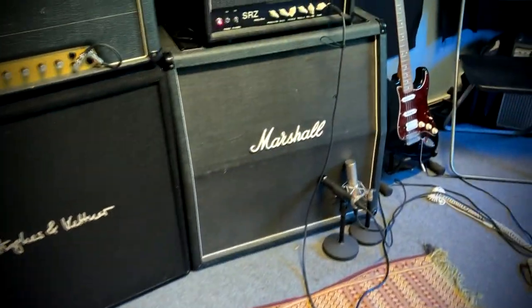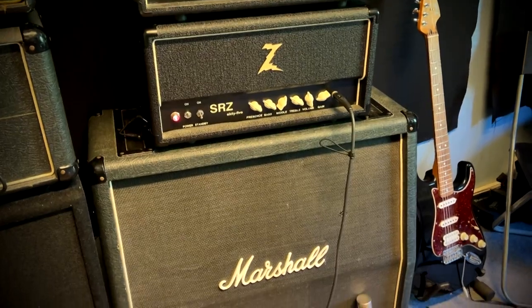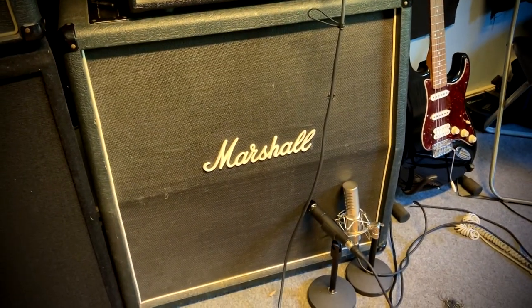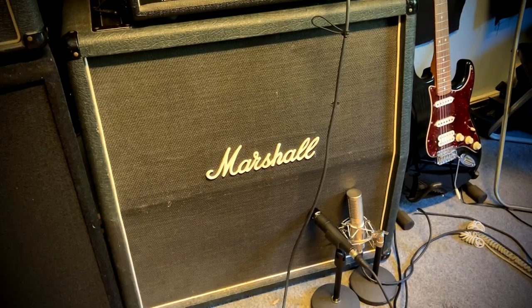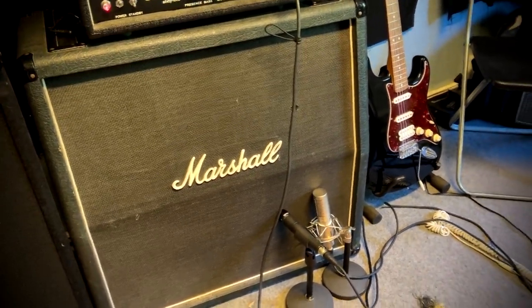A quick shoot behind the scenes — I don't have a driver's license currently, so I'm traveling by this little electric scooter. It's not the easiest way, but it's all for the art. Everything is set up here and we will be using this Dr. Z SRC 65 and a 4x12 cabinet with a Vintage 30 speaker.